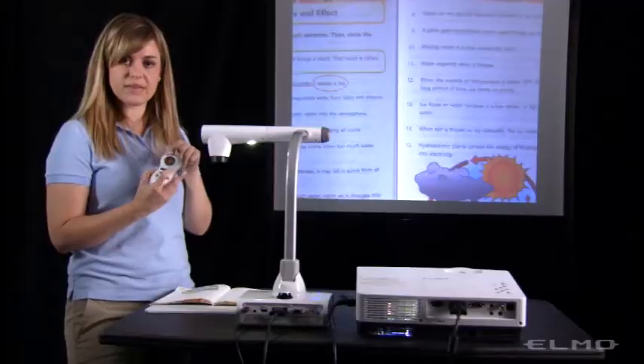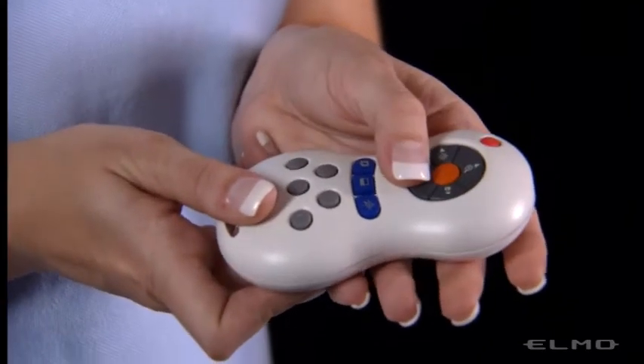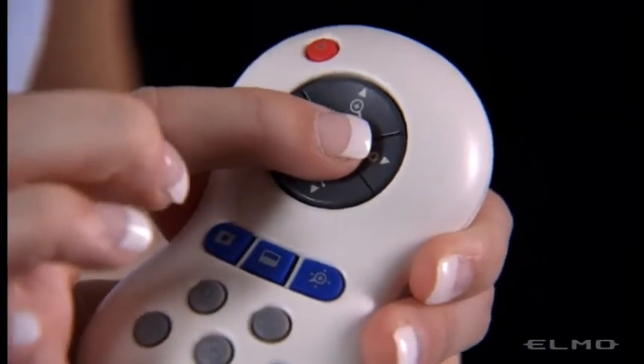You can zoom in and zoom out by pressing the plus and minus on the remote control. Press the orange button in the center to focus the image.